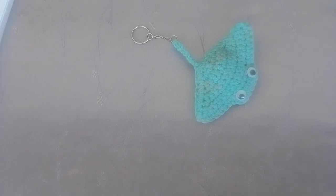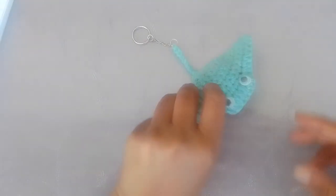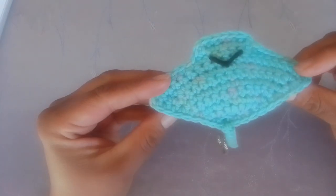Welcome back to my channel The Queen Phoenix. Today we're making this cute stingray keychain. So this is the front, and this is the back.